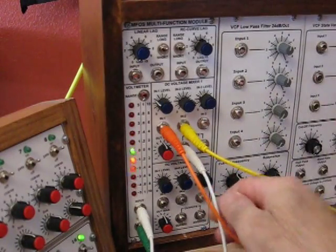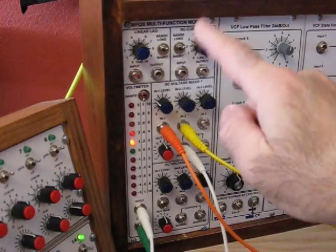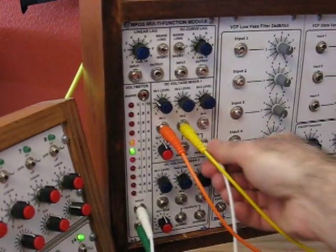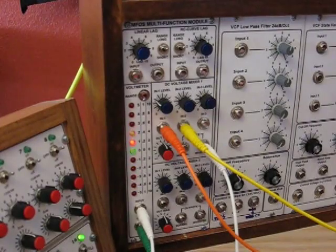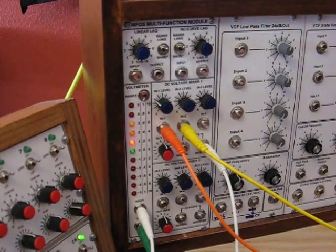Now we're going to mix in some slow ramp wave, and we'll see the effect on the meter. You can see how the sine wave is now being mixed in with the ramp wave and modulating the oscillator. If we go to the inverted output, what was going up slowly and then jumping down will now go down slowly and then jump up. That's how the DC voltage mixer works, and that's how the voltmeter works.